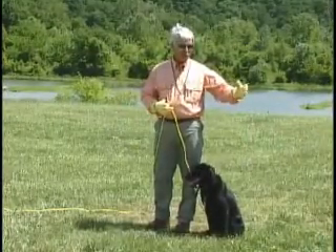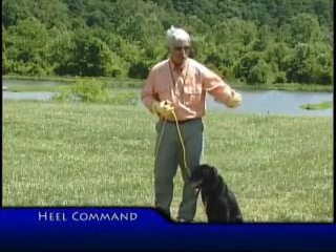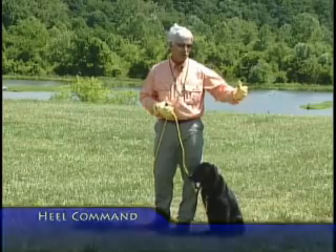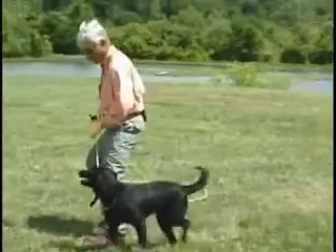We have one trained response in Jazz. She knows to come towards me to turn the pressure off on the command "come." We're going to use that to shape heel. Heel.